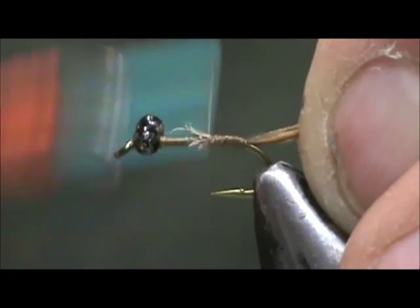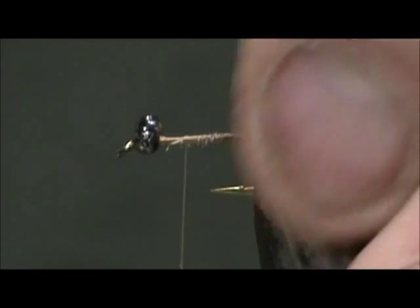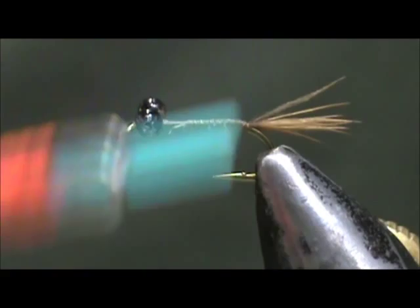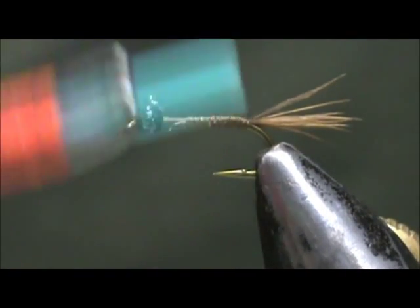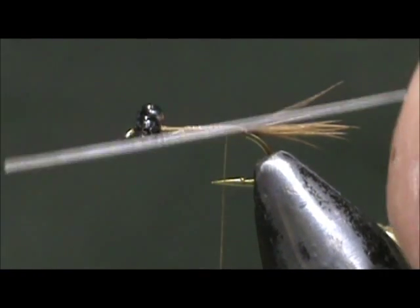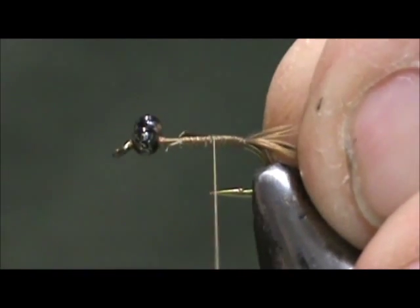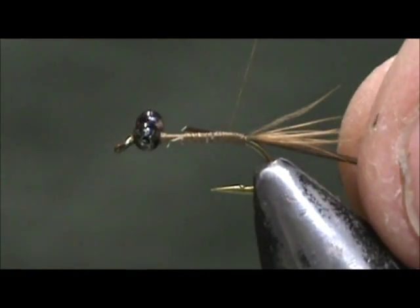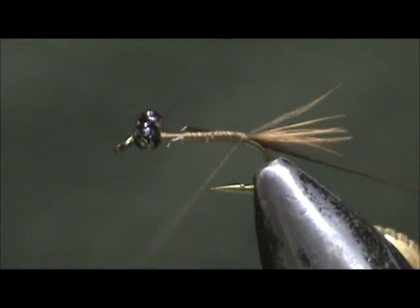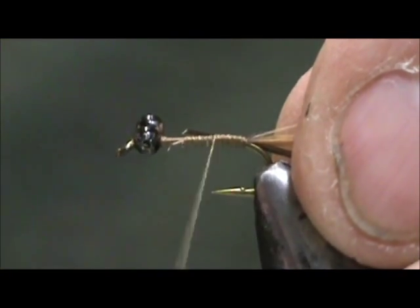We're going to wrap that in. I'm going to bring the thread back, take my strip peacock pearl, tie that in, leave that tag, go all the way up front, tie that in, and bring my thread forward.